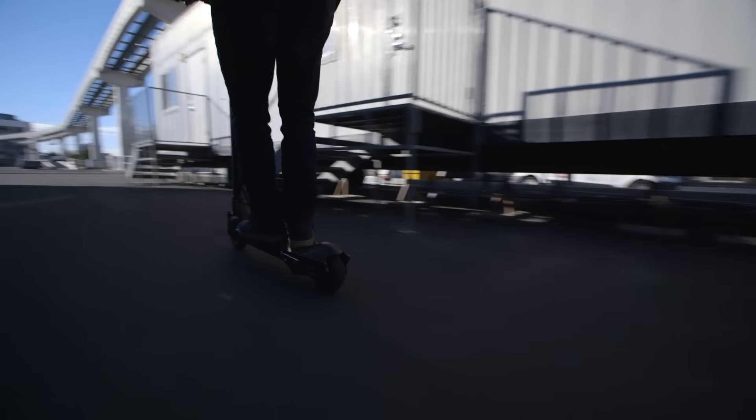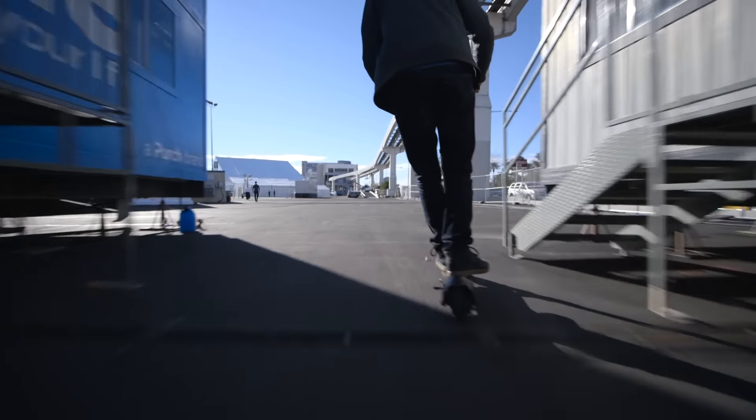Hey everybody, it's Sean. This is an all-electric scooter called the EcoReco M5 Air. Let's get some air.